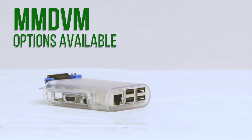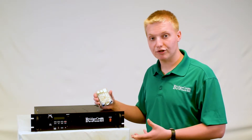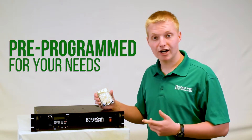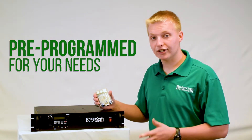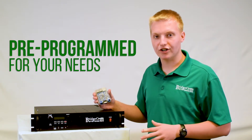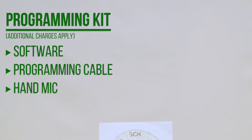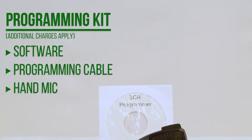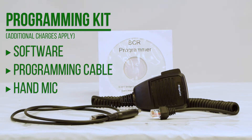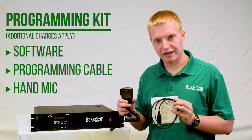This repeater is completely digital ready. With our MMDVM board, you can configure it for your favorite digital mode. And the best part is, when you order this repeater from BridgeCom, it comes completely plug-and-play set up for you. We'll program in your frequencies, tone, call sign, power, digital mode — whatever you want — at no additional charge, so it arrives at your door ready to plug and play. You can also purchase our BCR programming kit, which includes the software and cable to make programming even easier, and you can buy our BC hand mic to turn your repeater into a base station or make calls directly from the repeater.